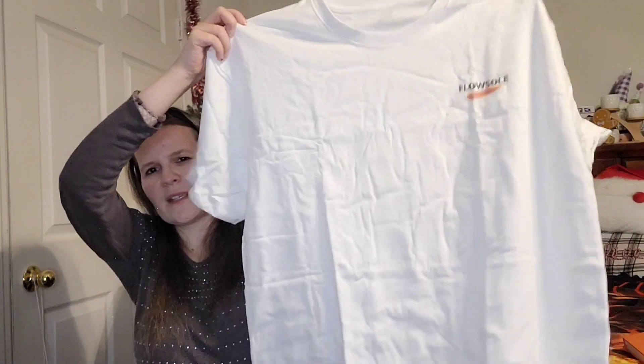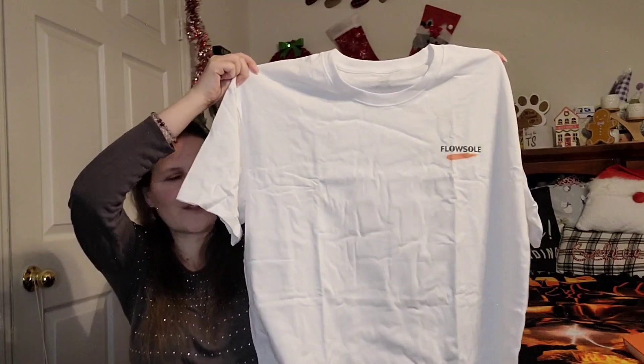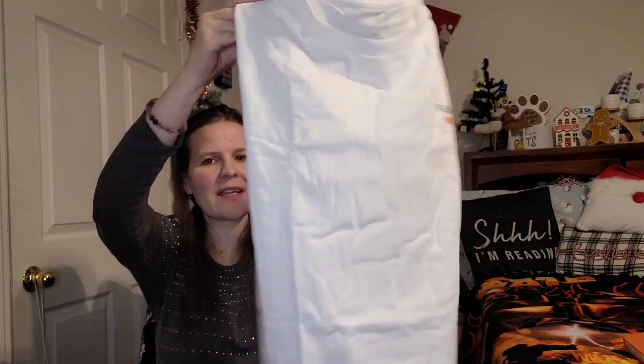We have a nice heavy-duty thick t-shirt with their brand name on it. Next time I film anything I'll most likely be wearing this. Once again, thank you Flowsole for sending all of this my way. Like I said, I've been using the insoles and they are working for me — I'm very happy. I didn't have to cut them down to size, but if you do there's an instruction video to guide you after you purchase.